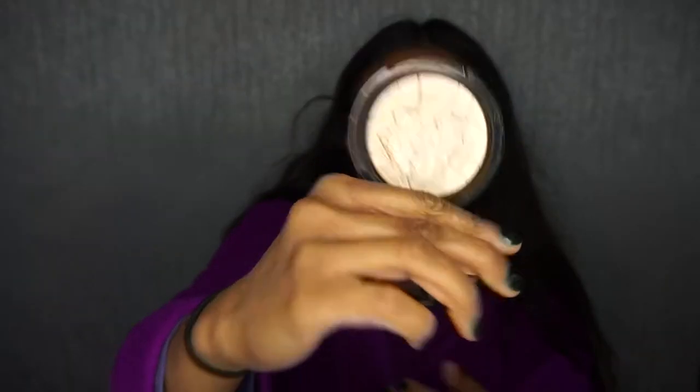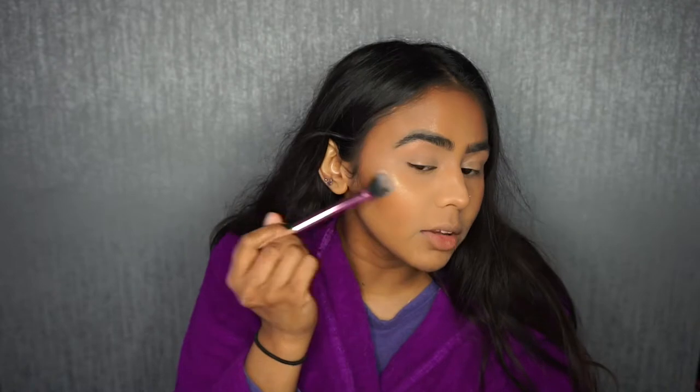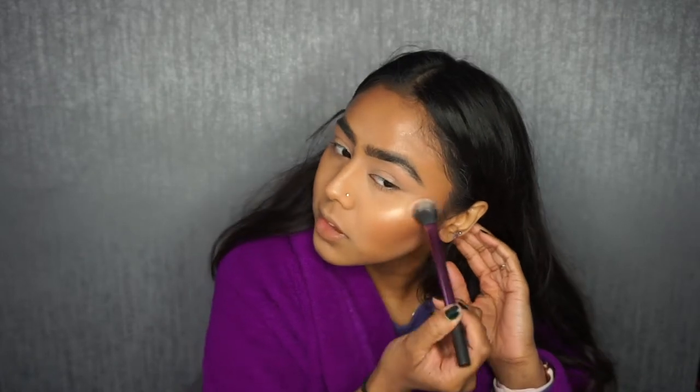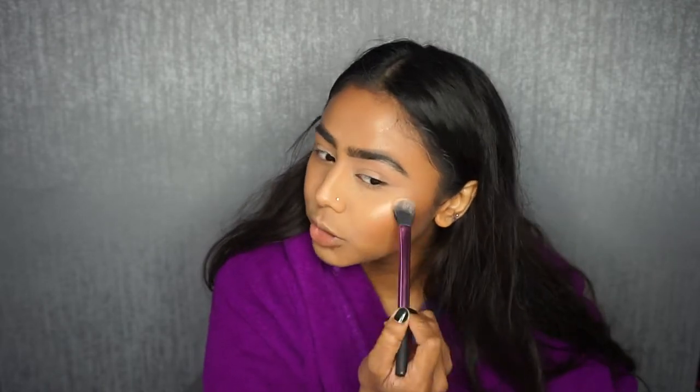I'm going to spray my face again with my Body Shop Mist. While that's still semi wet, I'm going to go in with my highlighter — today I want to use my Anastasia Beverly Hills So Hollywood highlighter. I'm going to pick that up on a Real Techniques setting brush and first just pat the colour on to the highest point of my cheek, then go in with the tip of the brush to blend. I like to apply the product on the flattest side of the brush and then blend in with the tip.